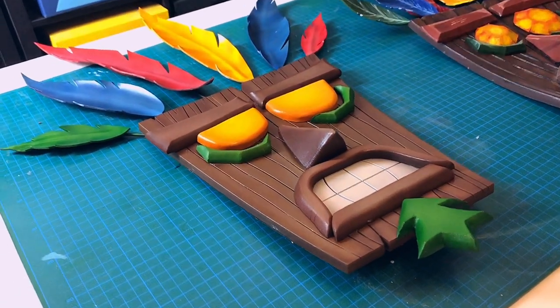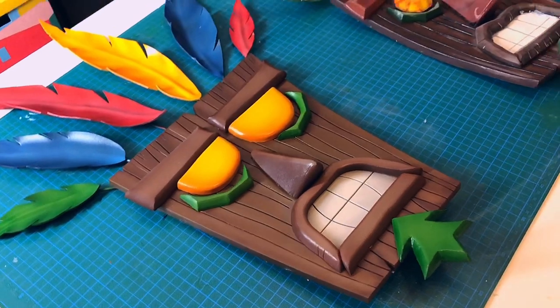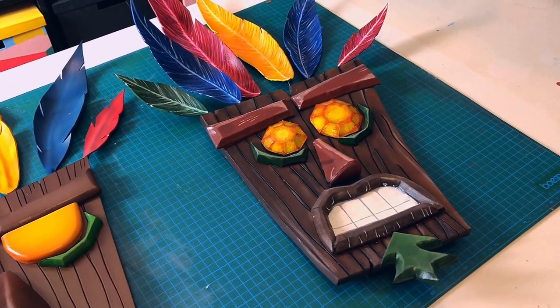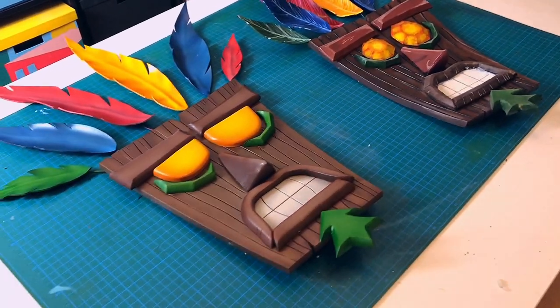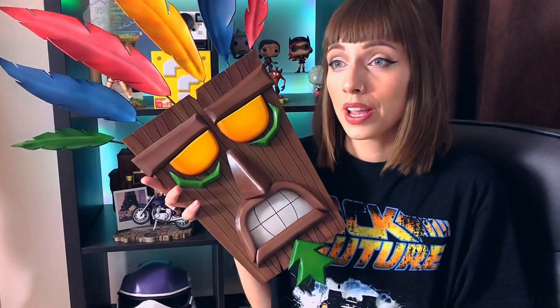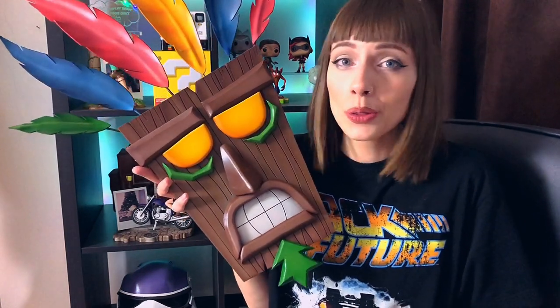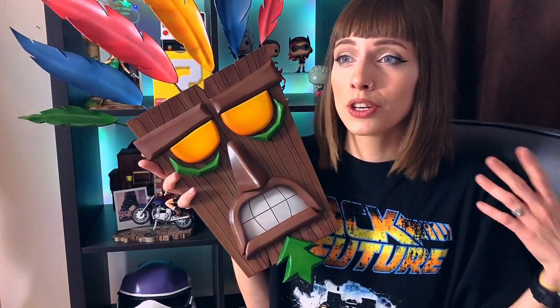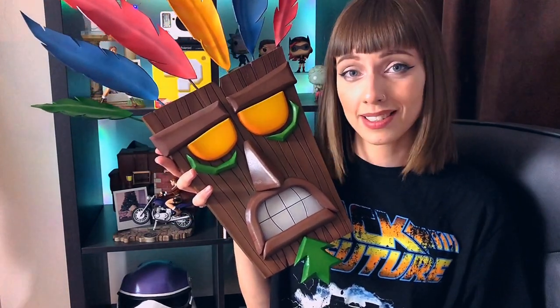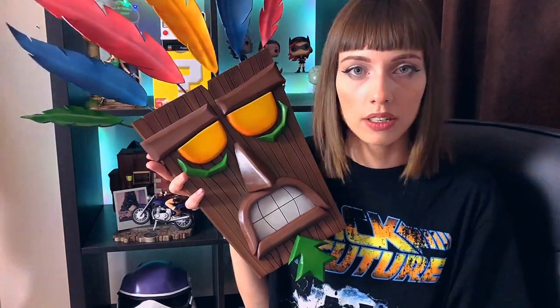On the left you can see my brand new mask that I already gave away, and on the right you can see my old one I made a year ago. As you can see, it's a simple project you can finish in one day, so if you have a day off and don't know what to craft, or just need a new prop for your Crash cosplay, try out this mask — this one or that one.